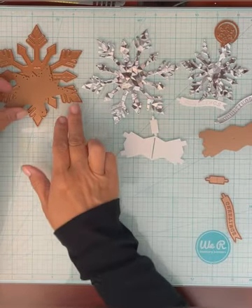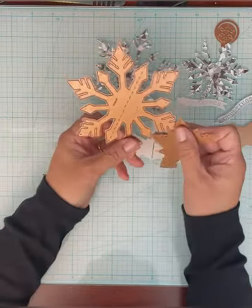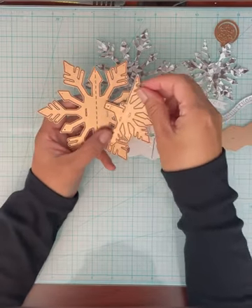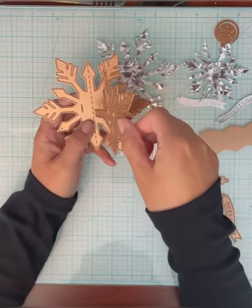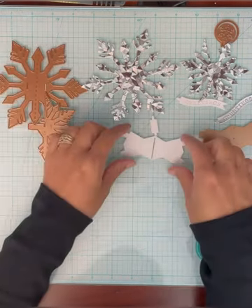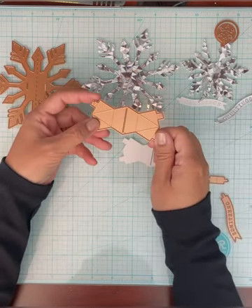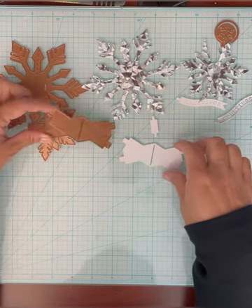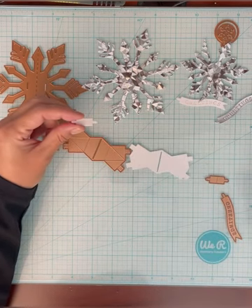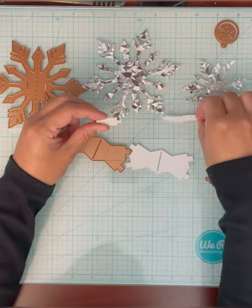These are the pieces you need to make the snowflake. There's the large center snowflake, then you cut this one twice — this is going to be the center pop-up part of the snowflake. Then you need to cut one of these, which helps the snowflake pop up in the card. And this extra piece is for the sentiment, which you cut one time.